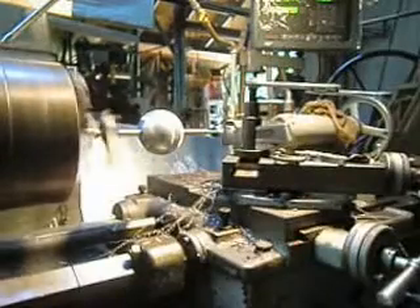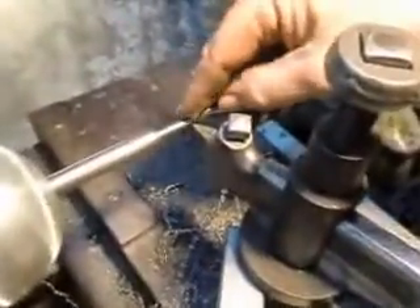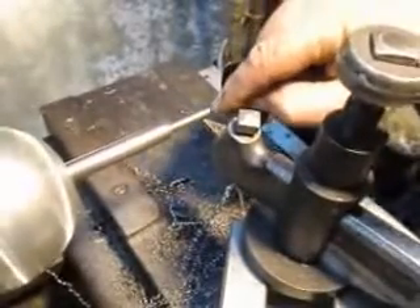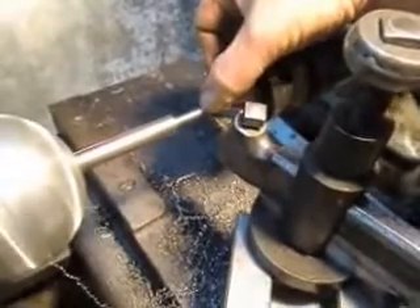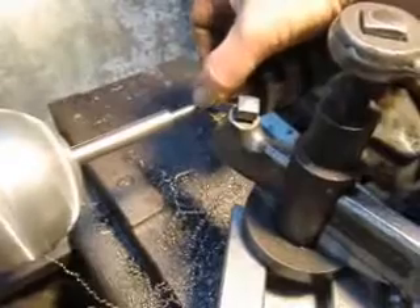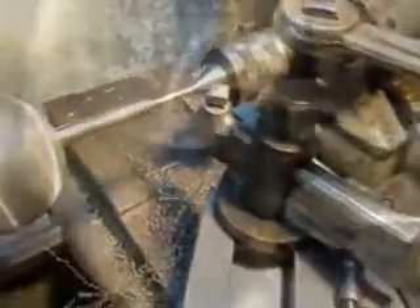I really can't do it out on the end of the shaft here because the center is in the center hole. So I'm going to start about a quarter inch in and cut probably a quarter inch of shaft down to the correct size, and then later on come back in and cut off that excess.